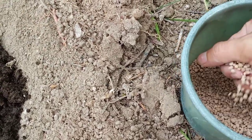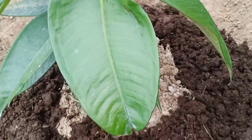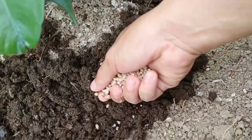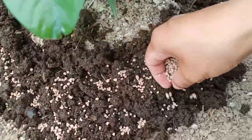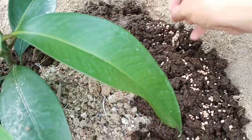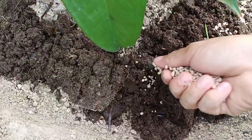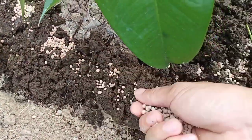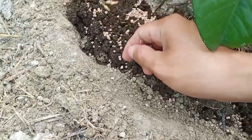Nilagyan po natin, dudublihan po natin ng 1414. Isang dakot lang po, huwag po natin masyadong damihan dahil ito po ay pag marami baka po masunog yung ating tanim. Wag po natin idikit sa dahon po baka po masunog yung dahon. Bigilail lang po natin konti ganito po. Lalagyan lang po natin yung gilid ng ating tanim.